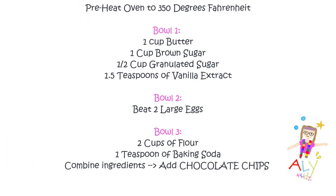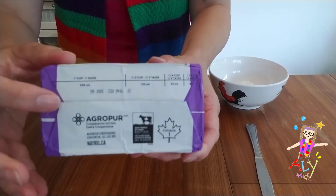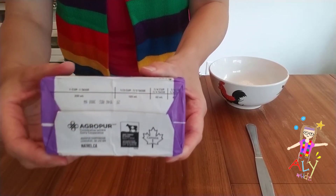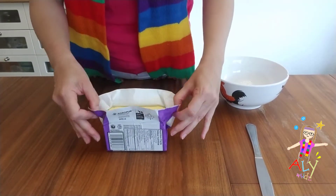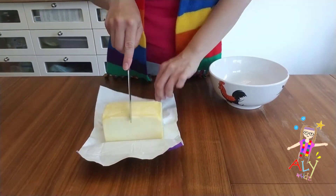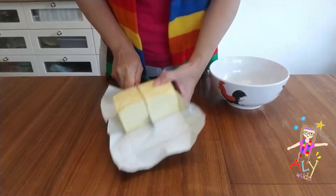All right, I think we're ready. Do you have all your ingredients? Great, let's get started. First, we're going to get some butter. We'll need one cup, so we're going to have to cut it right there. Make sure the grown-up does this part. Let's open it — it's a fresh one. There's the halfway mark; we're going to cut it right about there. All right, grown-up, let's cut.